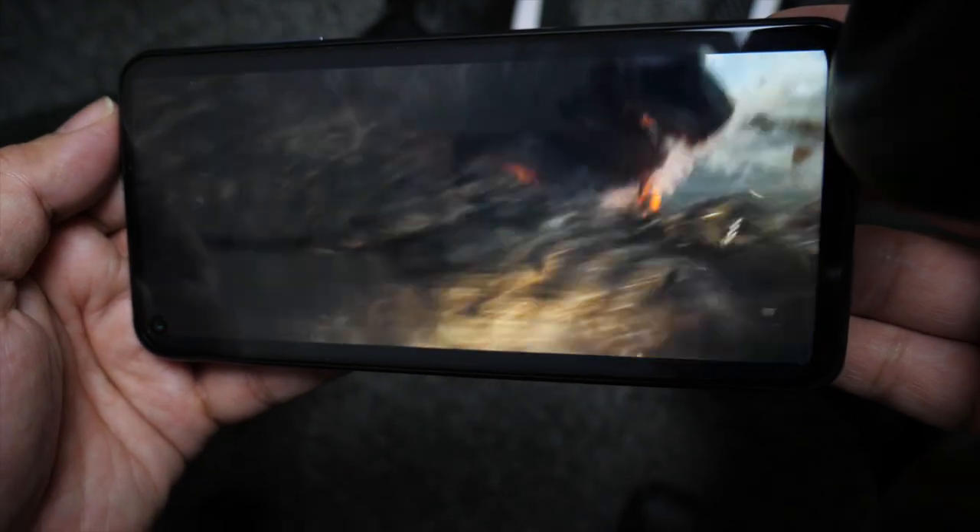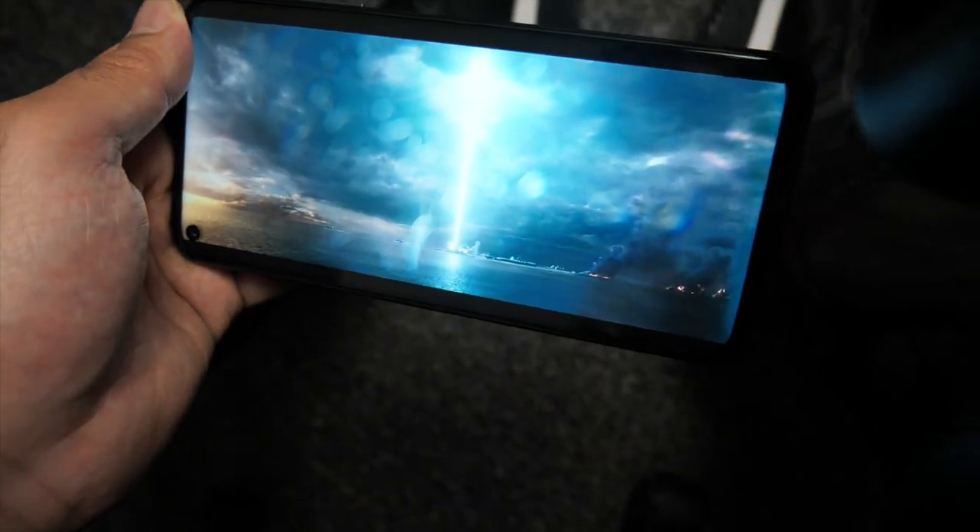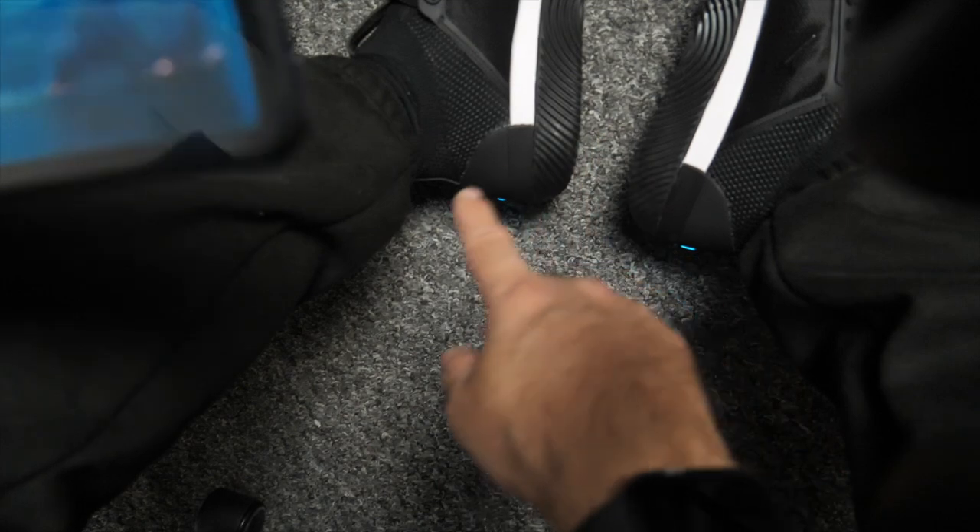Wow, this is amazing. That has to be the most incredible experience you can get from a pair of headphones and a pair of shoes.